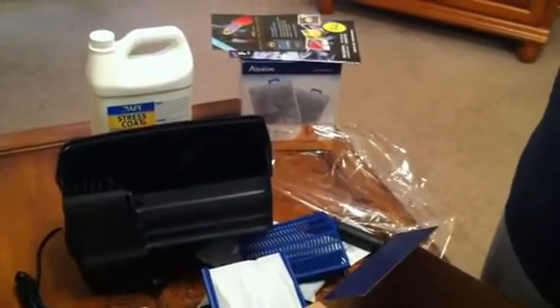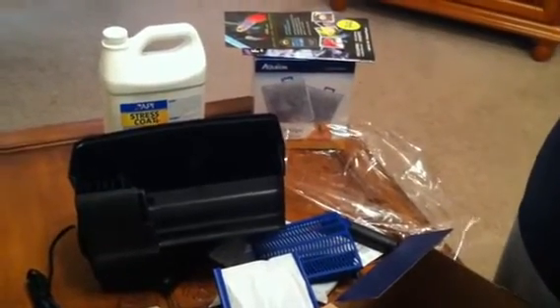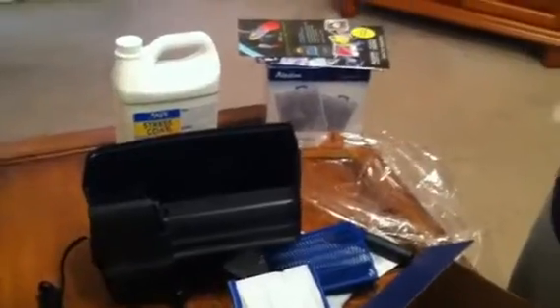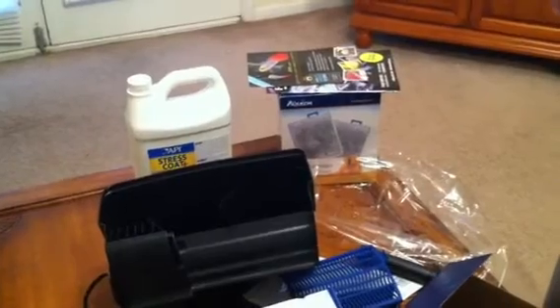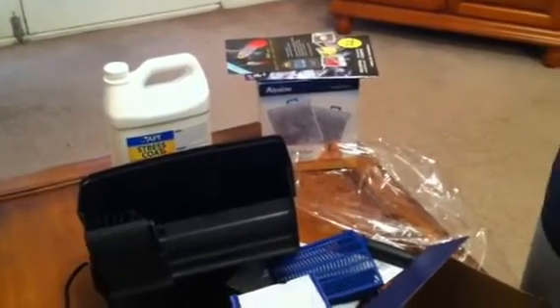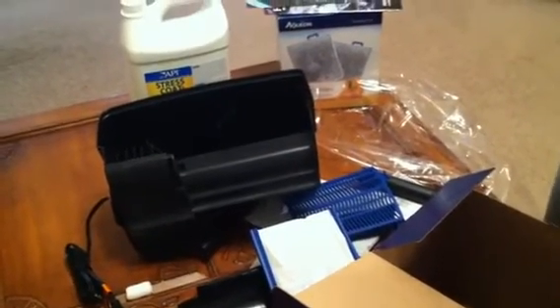I normally spend double that at my local fish store for fish products. It was free shipping over $45. I like Dr. Foster and Smith's packing — got everything I ordered and everything's in good condition. I will be ordering from them again. I recommend looking at their magazines online; really good information. And I ordered this five days ago.